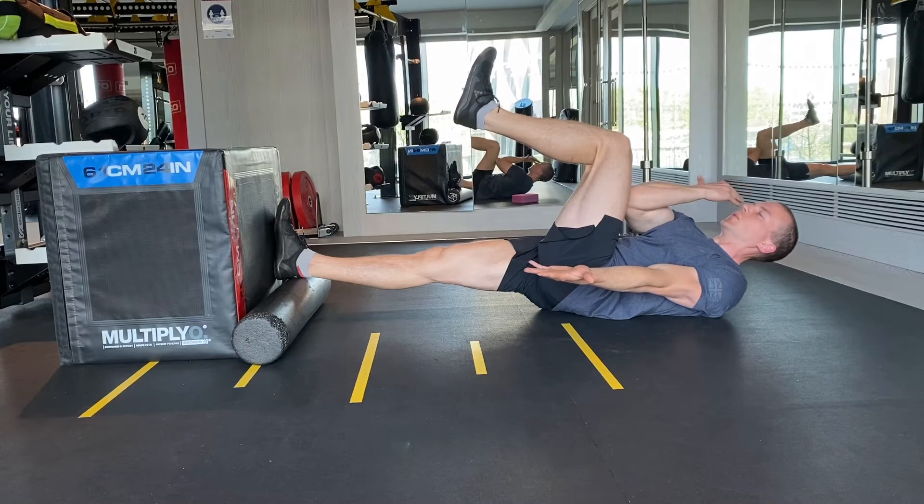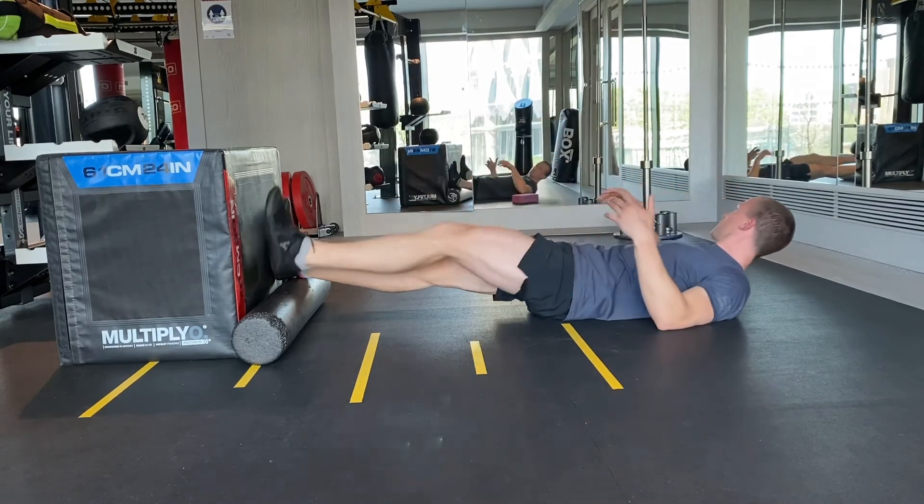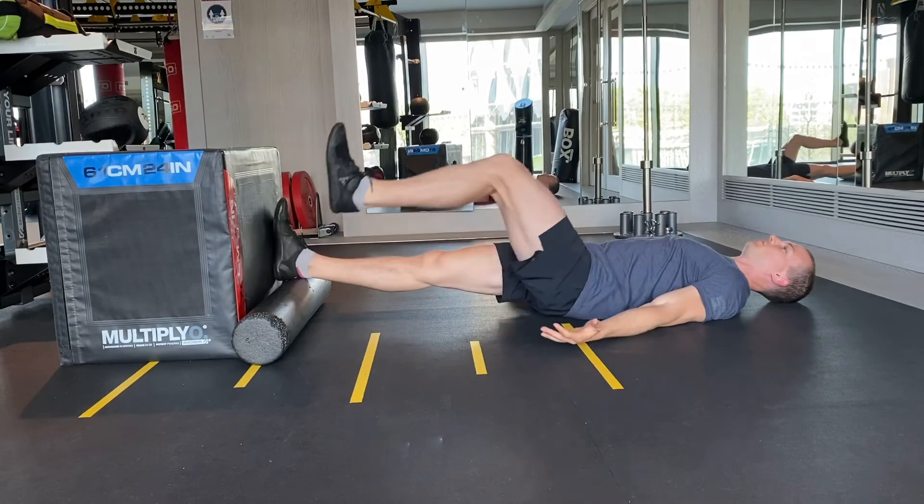With the opposite arm, reach towards the box with the palm up. Exhale through the mouth, pause, and then inhale through the nose, trying to feel expansion in the back.